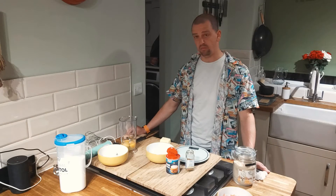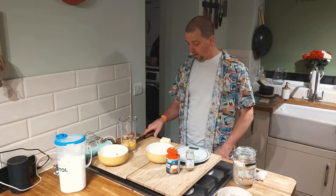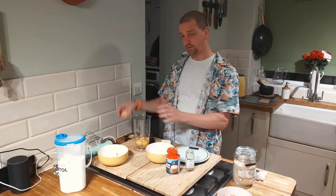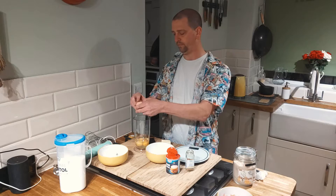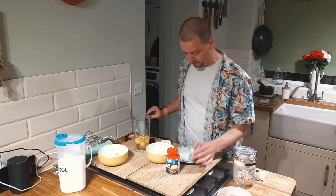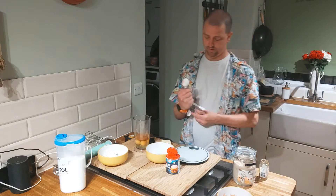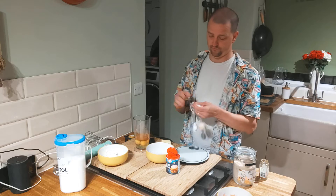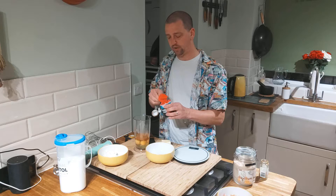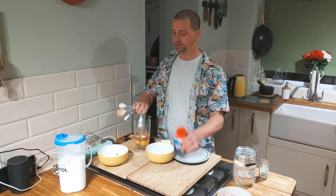It occurred to me that it would be a good idea if we did it together. So this is what we've got. We've got our four eggs. And we're going to have two tablespoons of cinnamon. A teaspoon and a half of baking powder — this is important because this is going to give you the fluffiness.